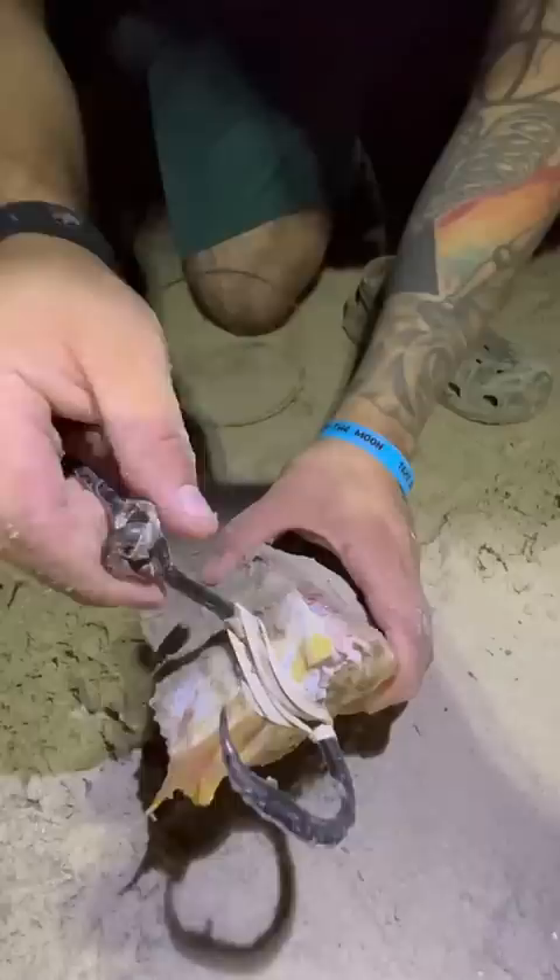All right, you guys. Now let's go ahead and fly it out with our Swole Pro drone. Perfect.